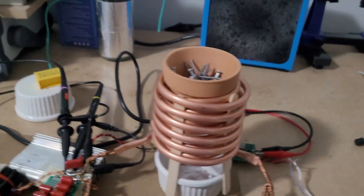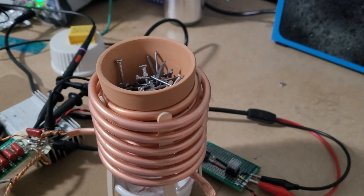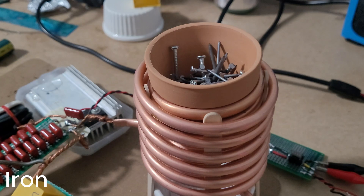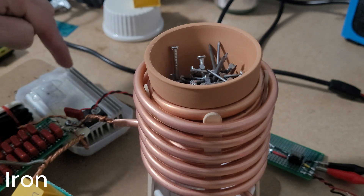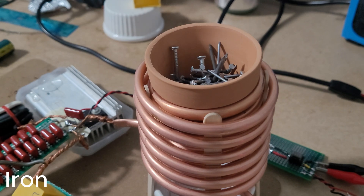I'm going to test iron nails first, and if everything goes well, test aluminum foil as well. The current working frequency for iron nails is around 20 kilohertz. I've also added some ice water in a small container to keep the heatsink cool because it was getting quite hot. I've removed my oscilloscope probes. The frequency I'm going to use is 20 kilohertz — let's start.